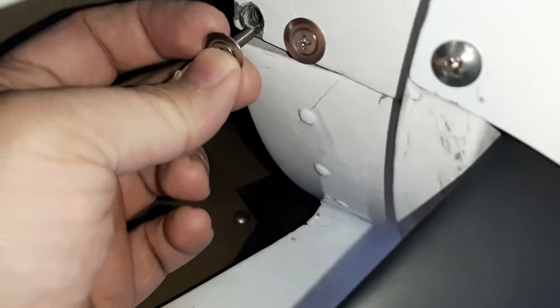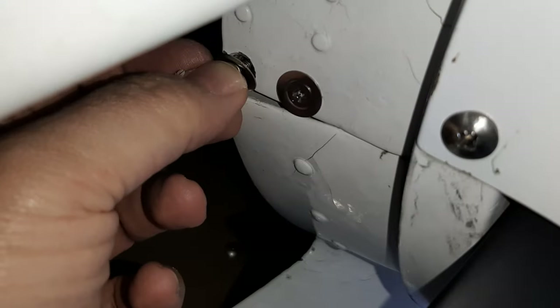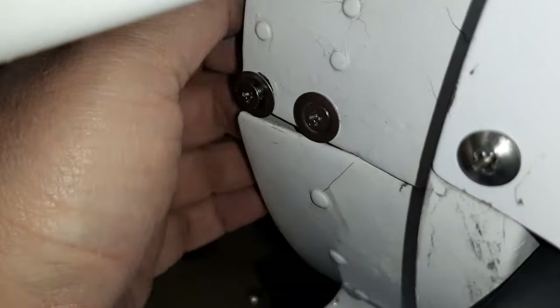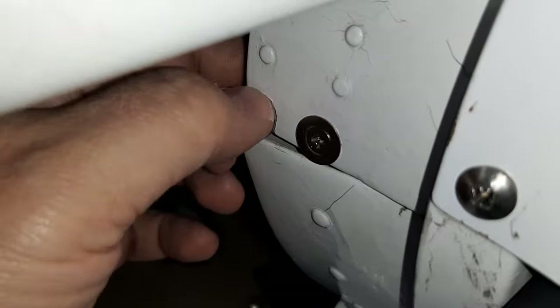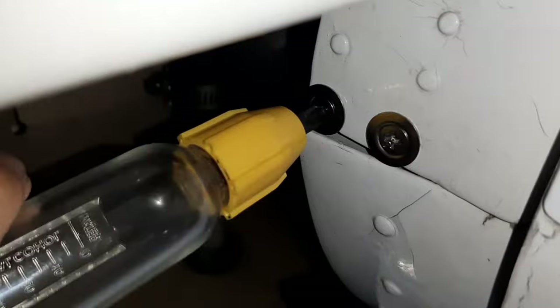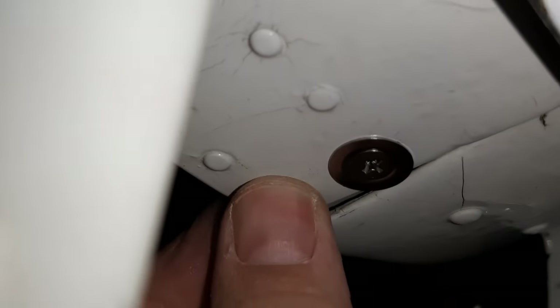That's 10 sixteenths or 5 eighths. It starts to grip right there, so that'll be fine. I can feel behind it with my finger - it's got plenty of clearance before it hits anything. It goes all the way through the nut plate and has a nice purchase. Okay, nice and snug. So I did those.